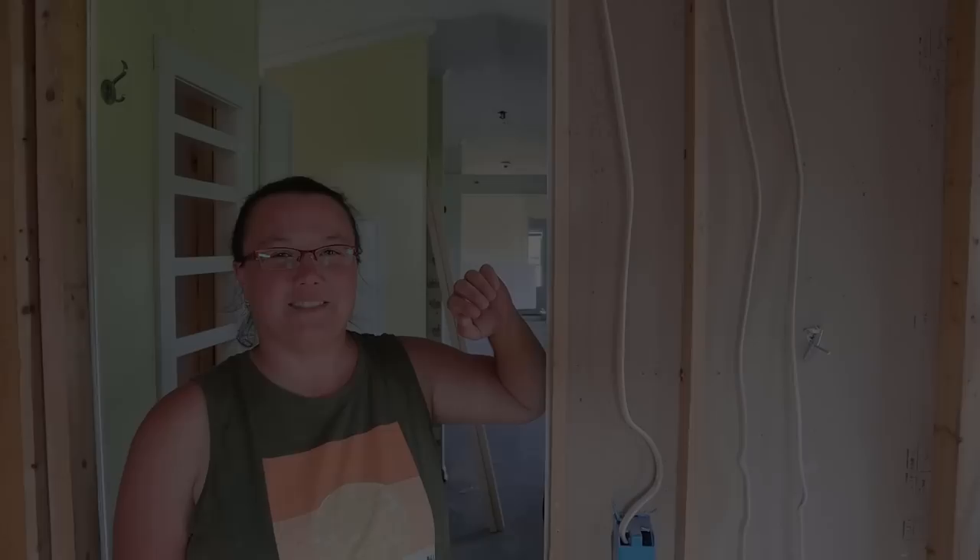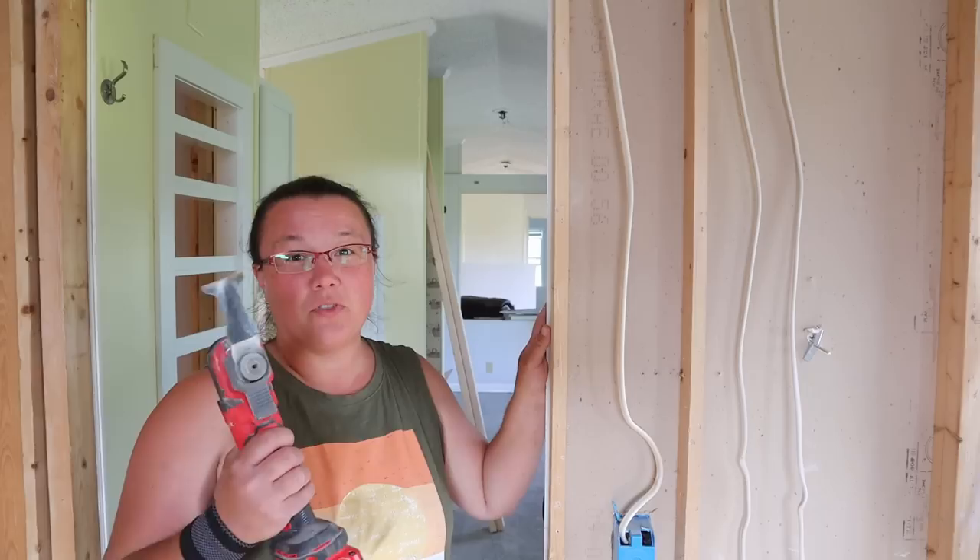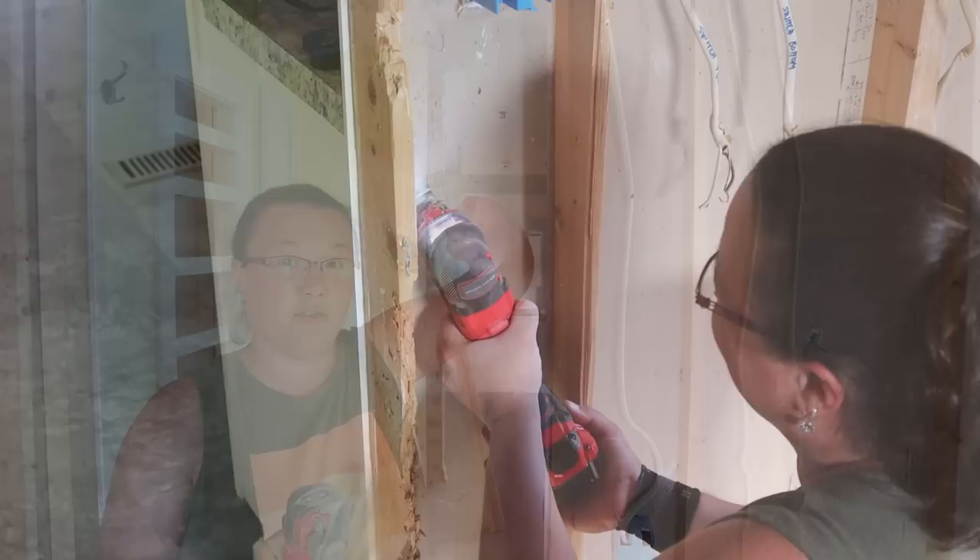We're going to remove this 1x3 — it has pretty much been shredded, it's trashed. To do it safely with delicate demo, we're going to use the oscillating tool and get behind the drywall right here to separate it from the kitchen drywall so we don't destroy it.